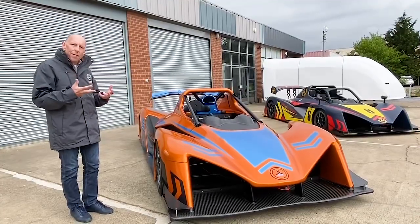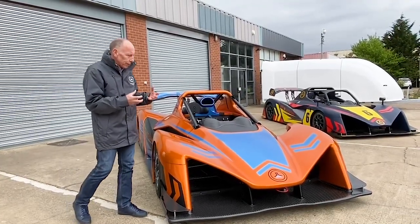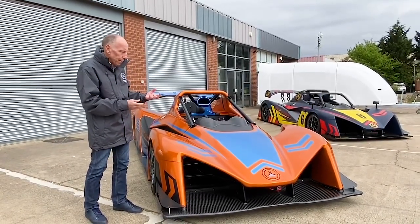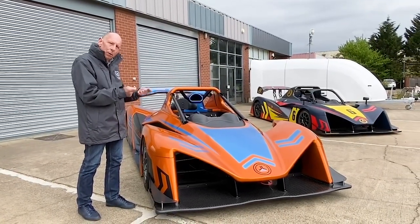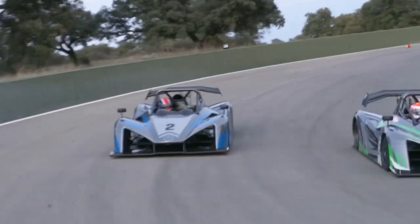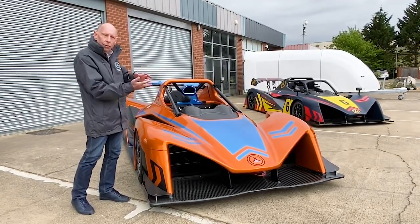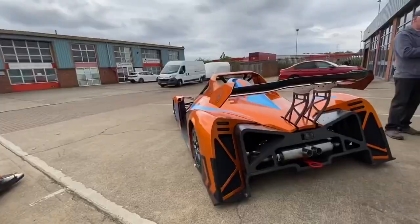A lot of time and effort was spent on this car to get the most perfect aerodynamics possible. We've got a lot of downforce — very efficient downforce — but most importantly the car is not pitch sensitive, which makes it much easier to drive. So big downforce that's not peaky and not difficult.